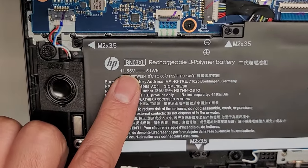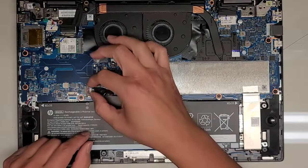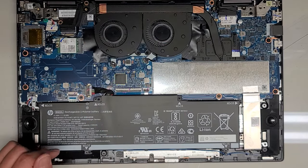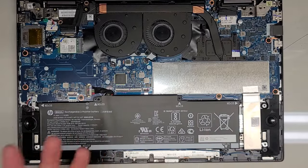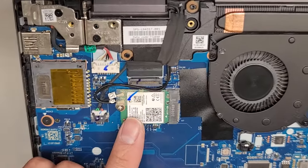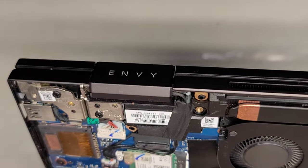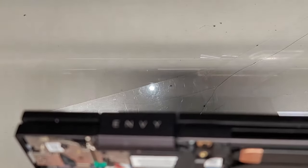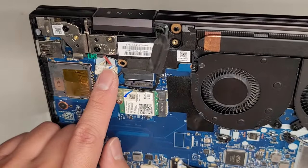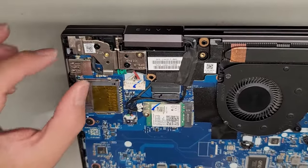Here's the battery model number: BN03XL. This connector comes out by grabbing the wings and you kind of just wiggle it to pull it out. Since the customer just complained about the fan issue, I don't want to pull a bunch of stuff out, so I'm just going to show you what's in this computer. You've got the wireless card here, and this connector — I think this is for the speaker. You've got the DC jack charge port connector here; if you're going to remove it, you do have to take the hinge screws out to lift it up.